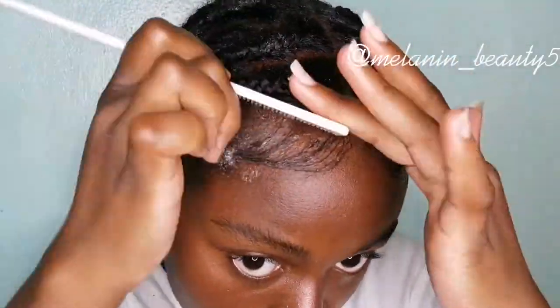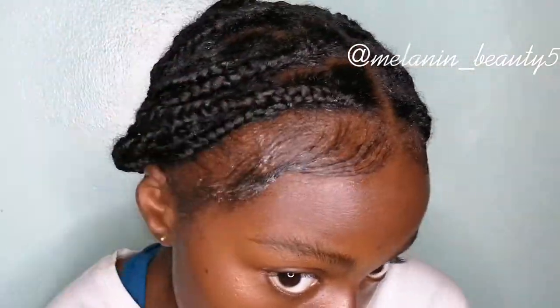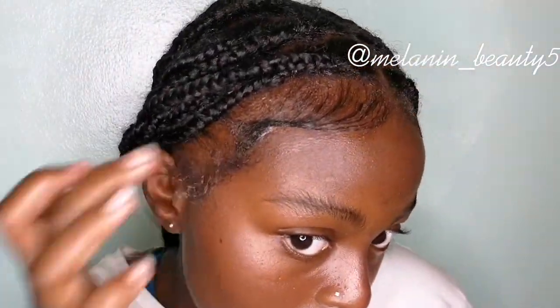After doing my edges, I'm going to put some foaming mousse to set the hair into place so that everything sits well and there are minimal flyaways. And yeah, that's all I really do.